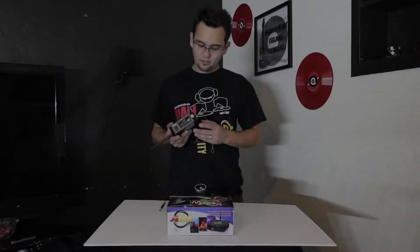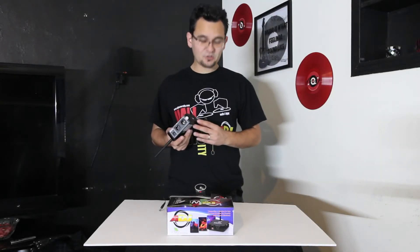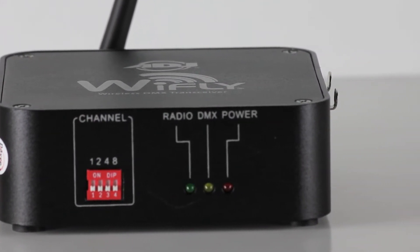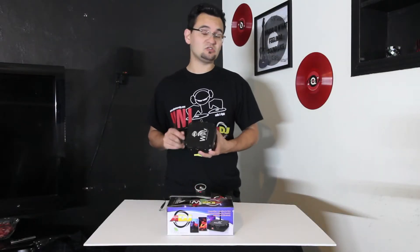First, let's look at the box. All metal construction. The Y-Fly has four important sides. Your first side allows you to control your channel. This uses new and exclusive technology developed by ADJ. You'll be able to actually set the DIP switches in various combinations to select your frequencies.